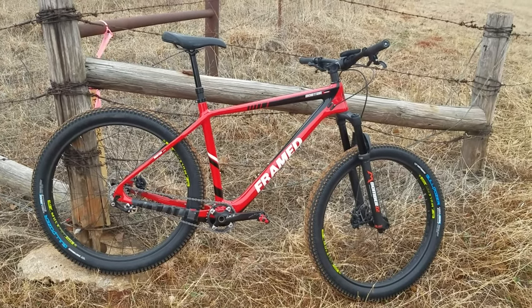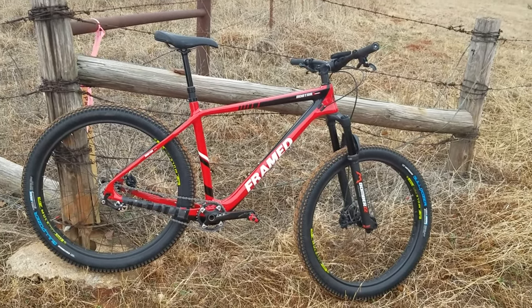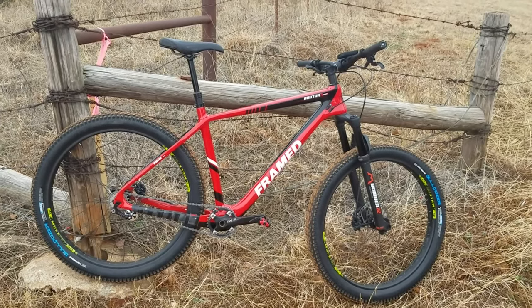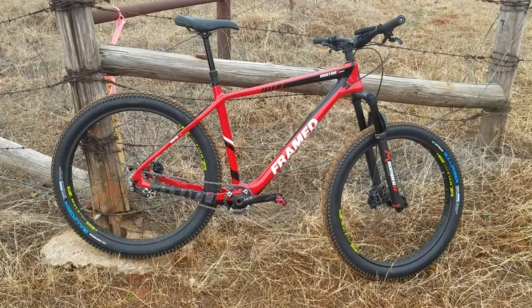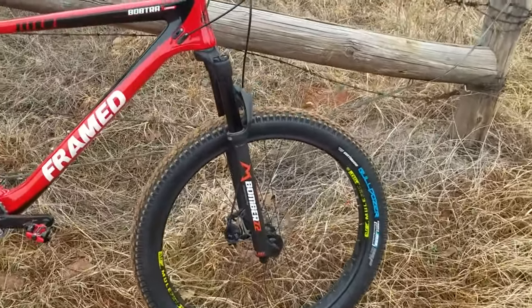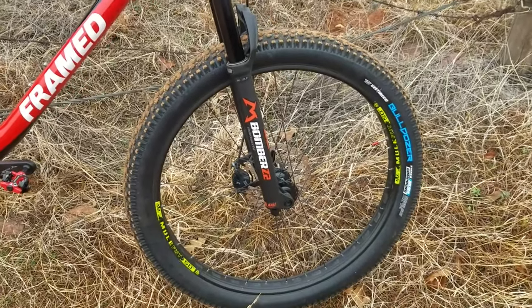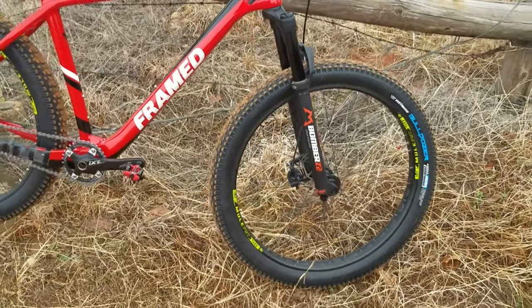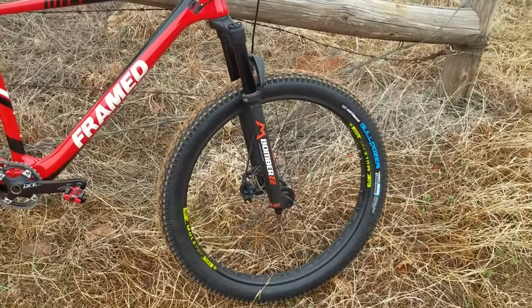It comes with the rear through axle, it's carbon fiber with internal cable routing — so it's my first carbon fiber bike. Up front I have a Marzocchi Bomber Z2 with 120 millimeters of travel and 34 millimeter stanchions.